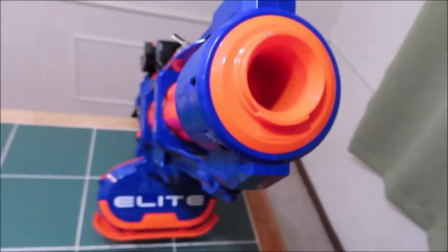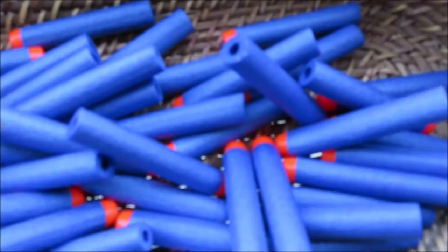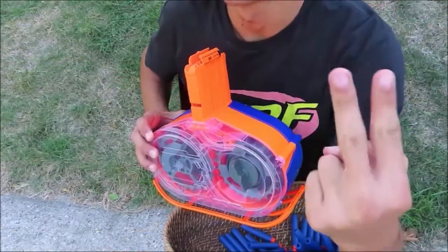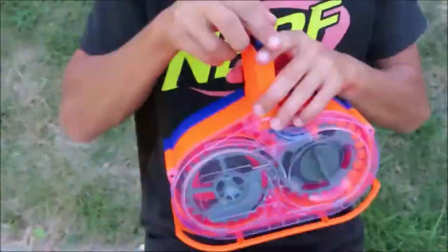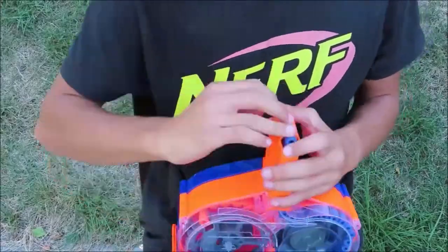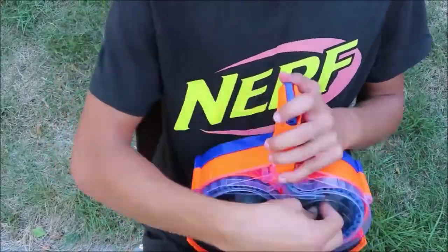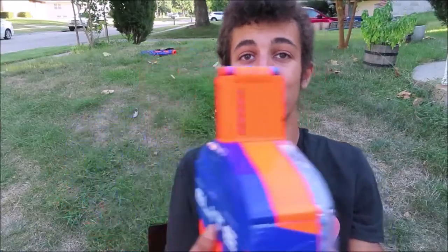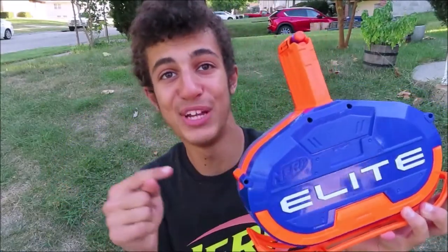Oh man, looking down the front side of this gun is scary. Just opened 50 brand new never-used darts, so let's get loading. Three whole minutes, but we finally loaded the entire 50-round magazine.